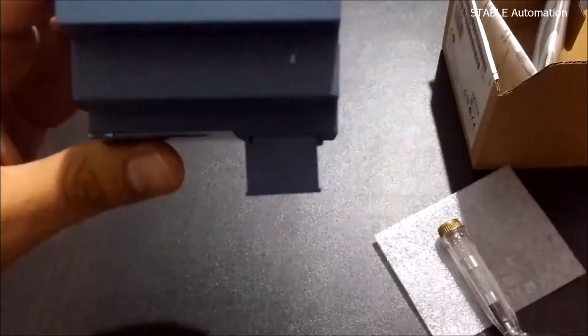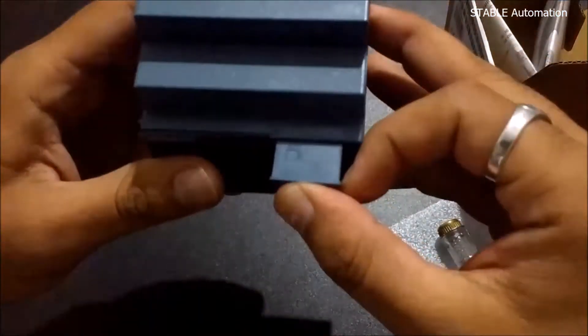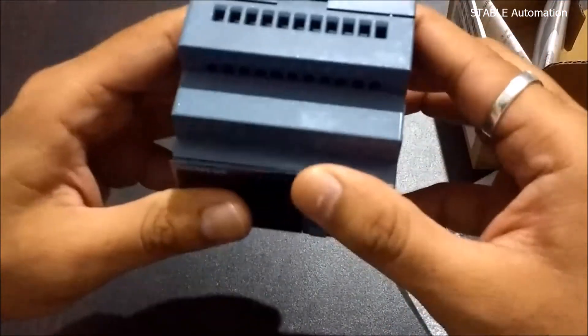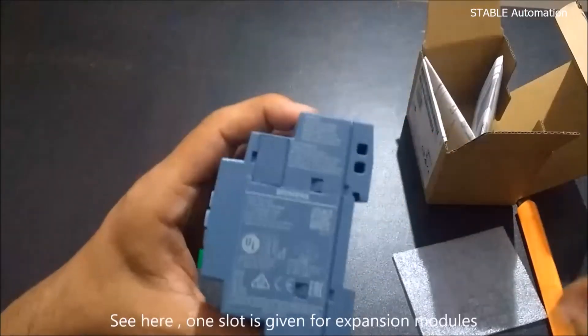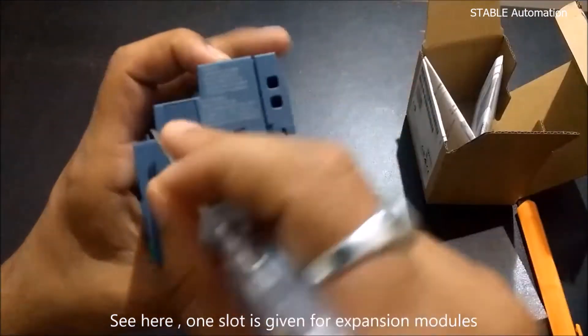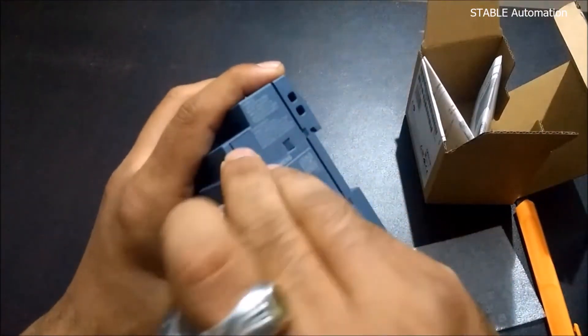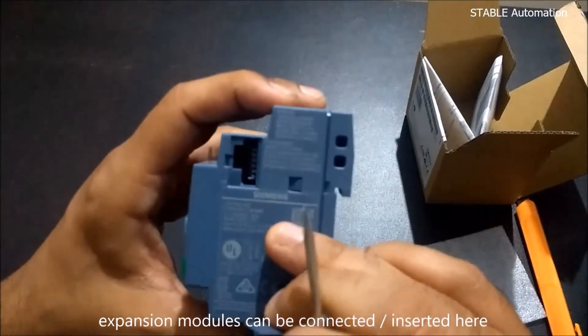It is also showing the detection. One slot is given for expansion modules — expansion modules can be inserted here.